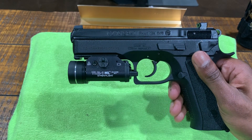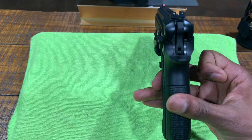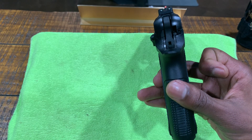I've got the TLR-1HL 800 lumen light. I've got the TruGlow Tritium Pro night sights. These are excellent sights, guys — they glow bright in the day and night.